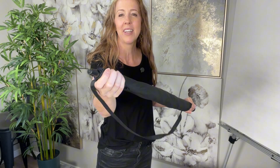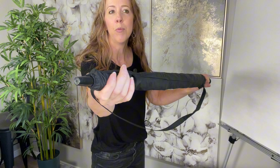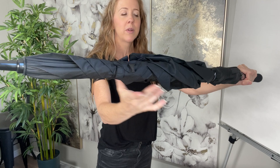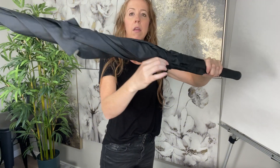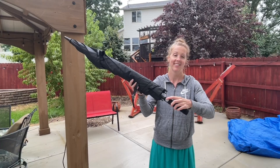I am going to be using this umbrella. It comes with a really nice case, and you can see the top part is open, so you just slide the case right off. It has two straps — one up here, one down here — and they're just velcro, so really easy to take off and then unravel.